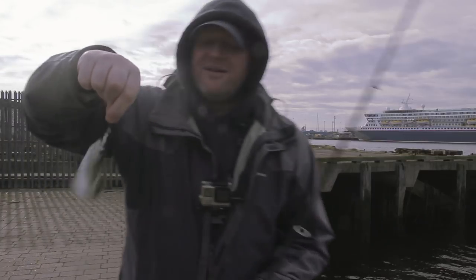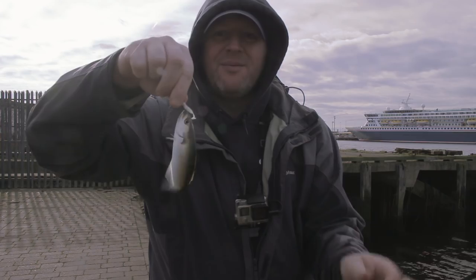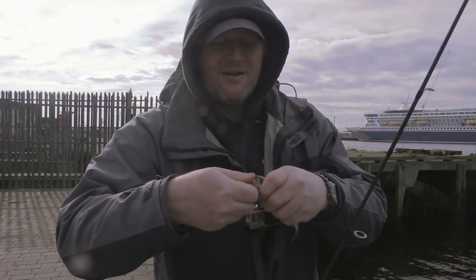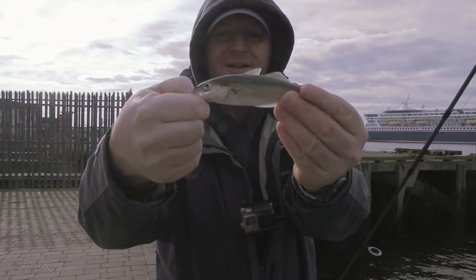That one there is on the little grass minnow and that was just on the drift. We'll get this one on camera and get him chucked back. There we go — nice little Coley.